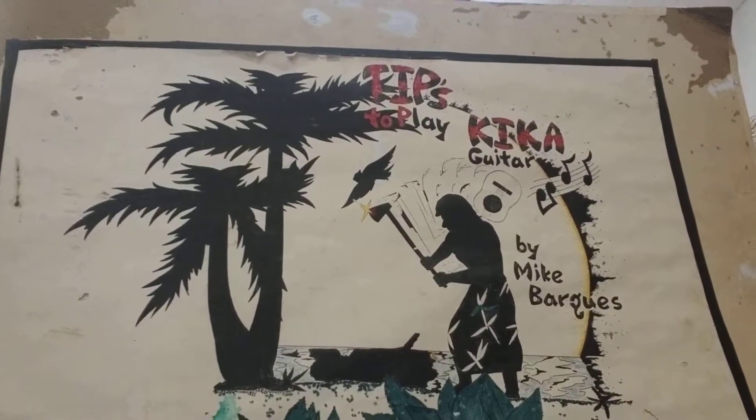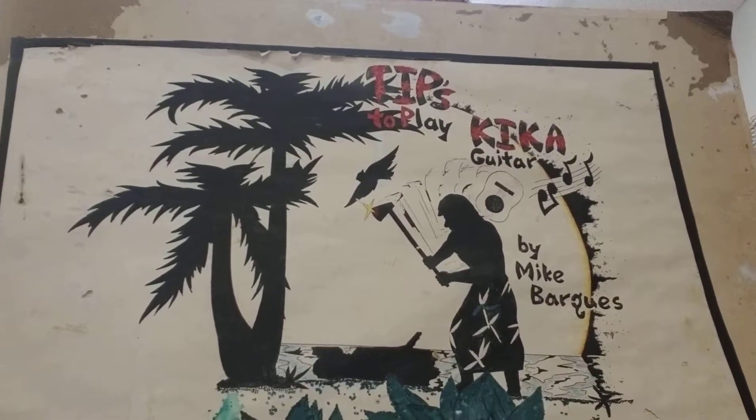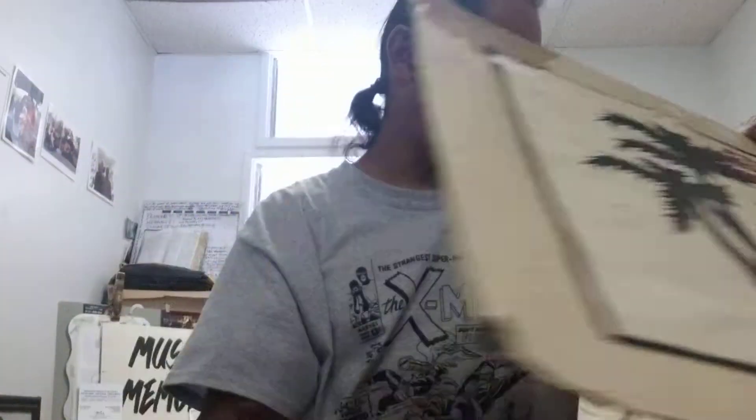Hi, welcome to Kikah Tips. My name is Michael Angelo Barquez. Hello there.